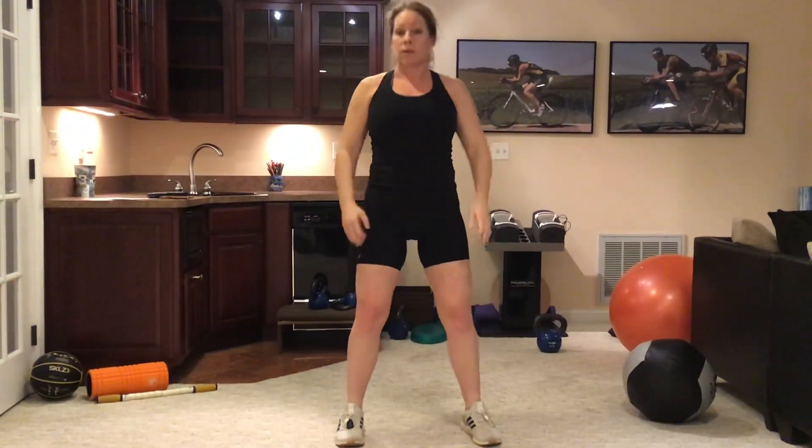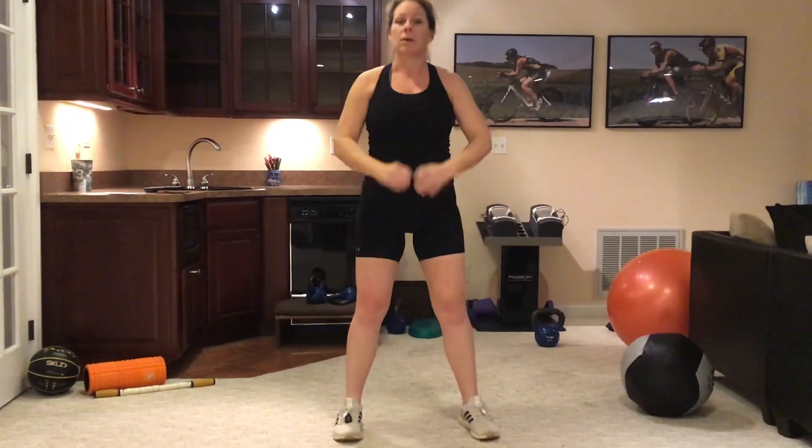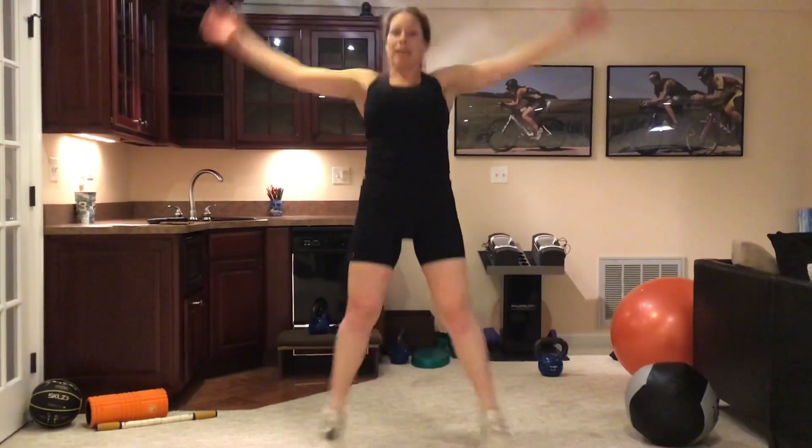Next, we move into air squats. You're going to do five to ten. And then we're going to finish our warm-up with jumping jacks. You're going to do this for about 30 seconds.